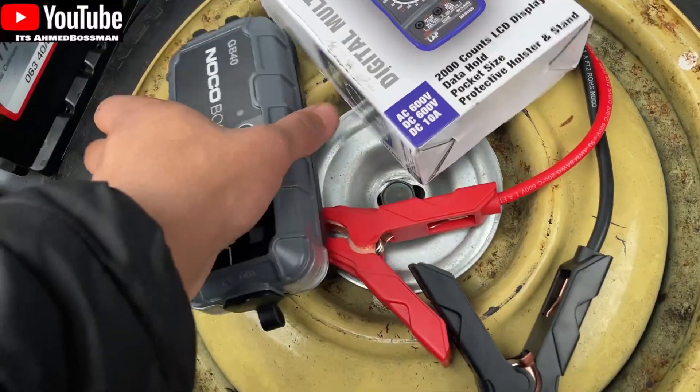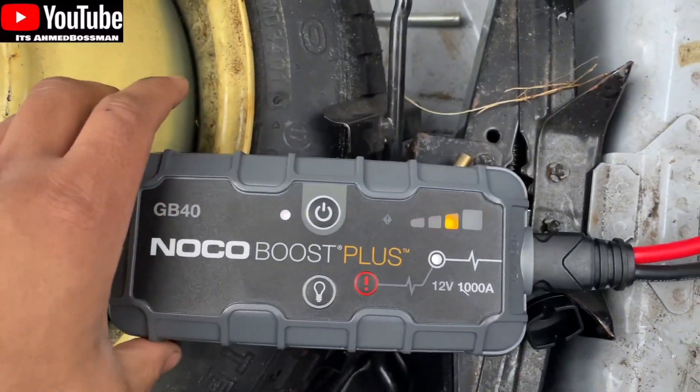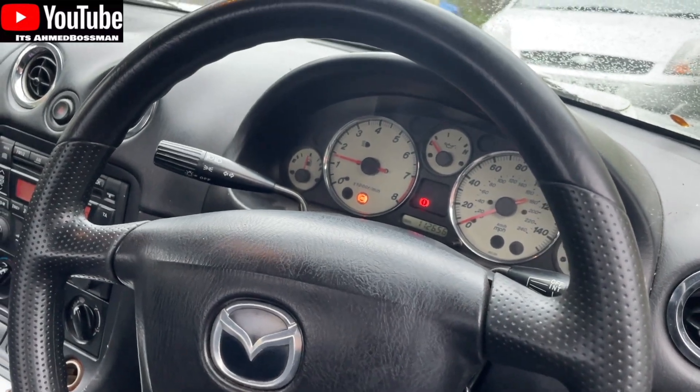So what we'll do, we'll give it a quick jumpstart. I'm going to start using my jump pack. Turn that on — black to black and red to red — so that's giving it some charge. I'll just turn the key and it starts perfectly fine.